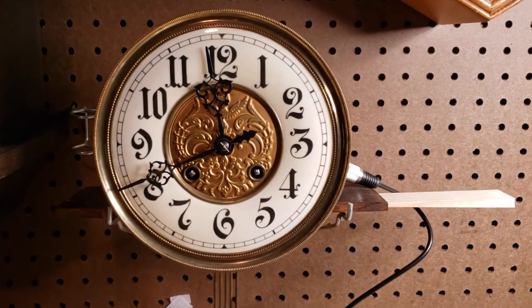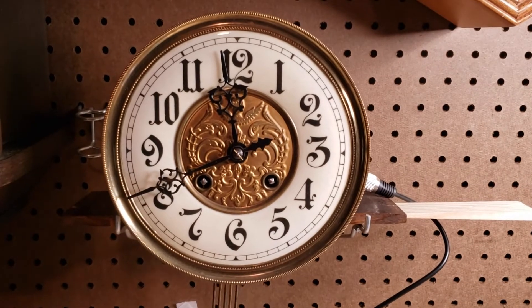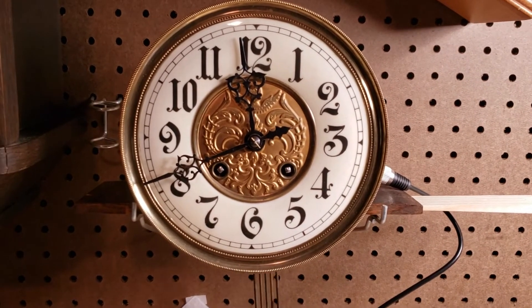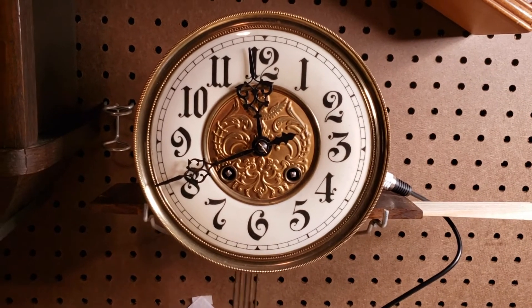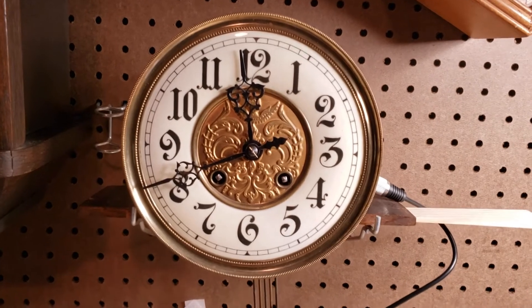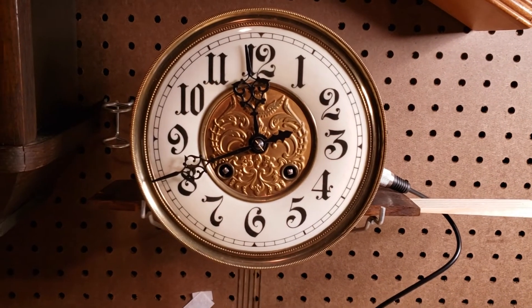Now we've got the clock in beat and it's pretty level. At this point the clock is ready to go back to the customer, who is going to install it into their case, and we'll go from there. I appreciate you watching.